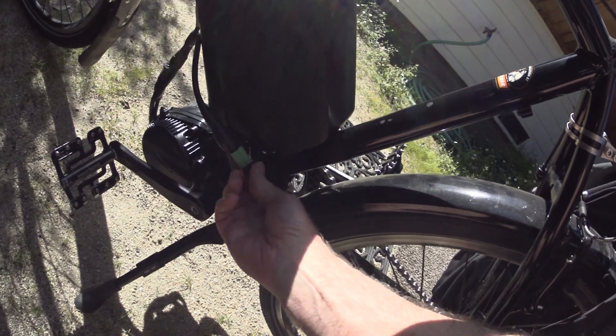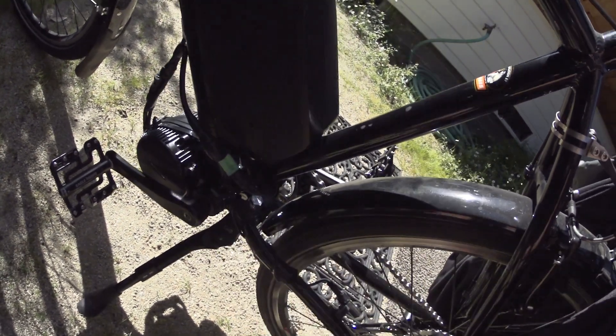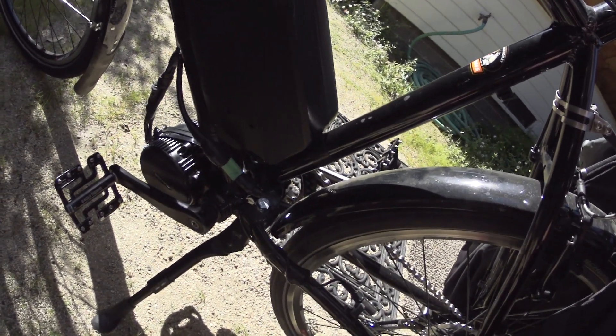It's just worth your while to add these connectors so you can swap batteries around.